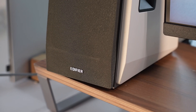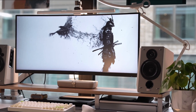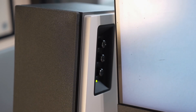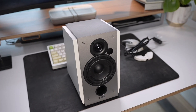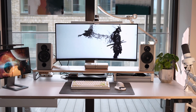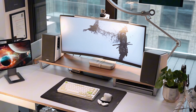So, there you have it — the Edifier R1700 Bluetooth Speakers. They're stylish, versatile, and most importantly, they sound great. Whether you're setting up a home office or just need a solid pair of bookshelf speakers, these are definitely worth considering. If you found this review helpful, don't forget to give it a thumbs up and subscribe for more tech reviews and setups.